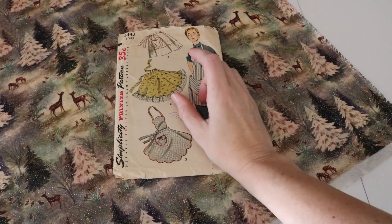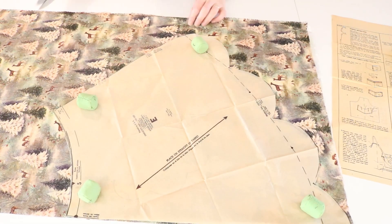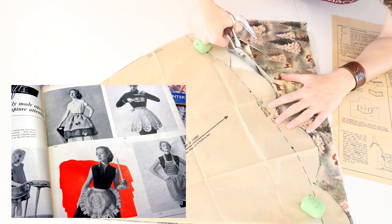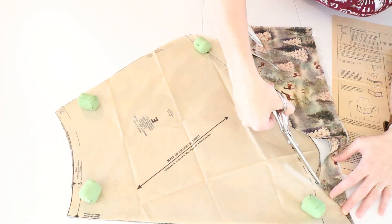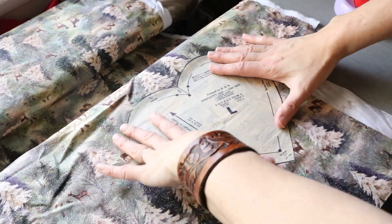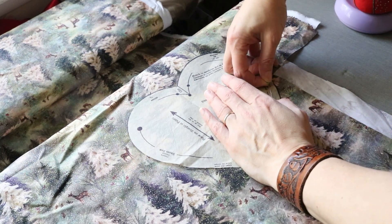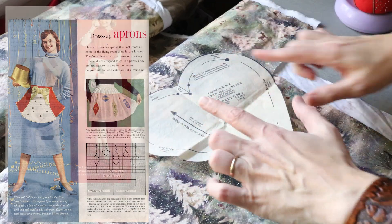In this video I'm going to make what is known as a hostess apron, otherwise known as a party apron, a dress apron, a cocktail apron, or a glamour apron. I'm making this one out of a seasonal winter fabric that I found recently at Joann's, but these were mainly impractical fancy half aprons that were made out of organdy or a net fabric.